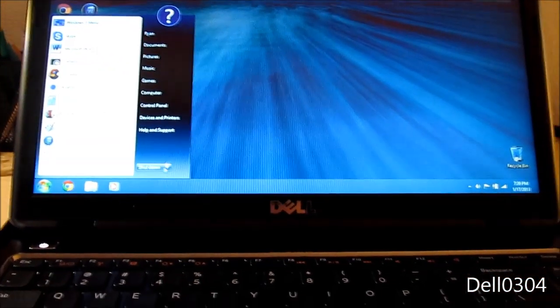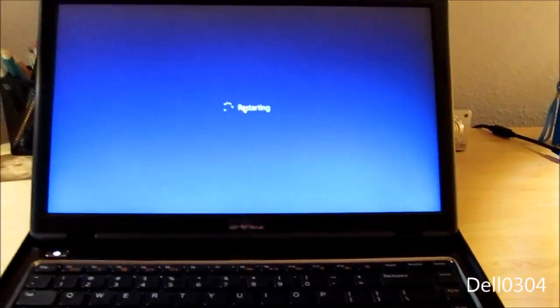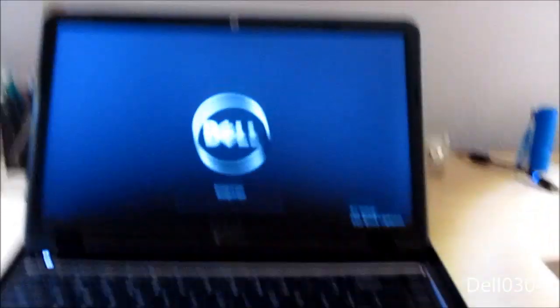Actually, let me do a restart test — why not? Let's see how fast this thing is, and see if it's any faster than Windows 7.